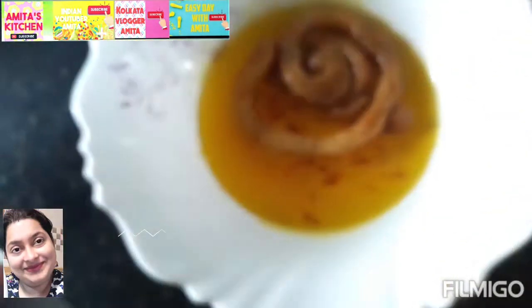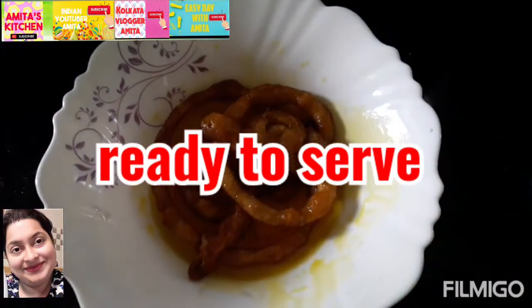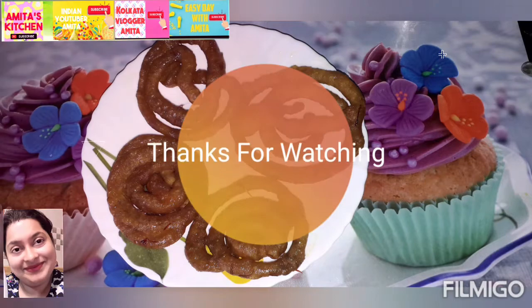After frying, you will immediately dip the Jhalapi into the sugar syrup — you won't need to wait a long time. Your Jhalapi is finished! Thank you so much. Please subscribe to my channel. My channel name is Yuzi Ravita Meeta. Bye bye, see you soon!